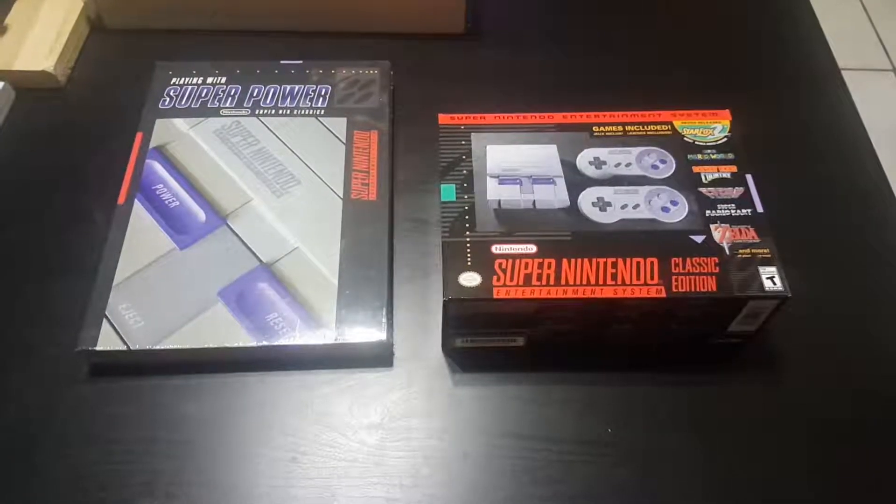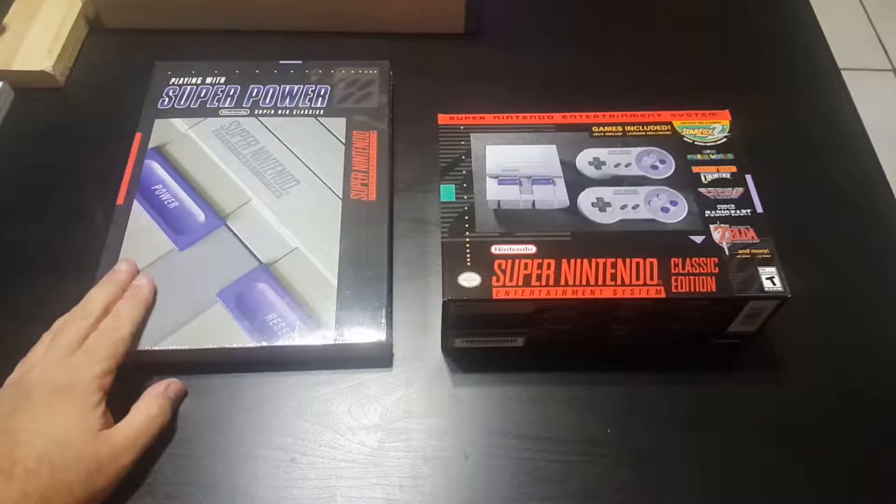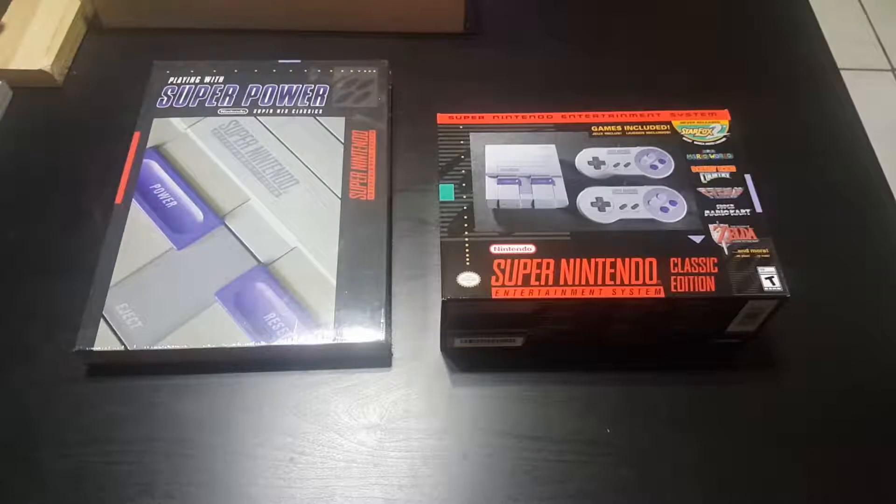Hey guys, this is an unboxing of the Super Nintendo Classic Edition Mini that just came out today, along with the strategy guide hardcover edition. I got this at Best Buy — I had to camp out literally all night and wait till about 10 o'clock when they opened. I was actually the first one in line. After going through hell last year to get the NES, I went super early, around 6:30, and was able to get one.